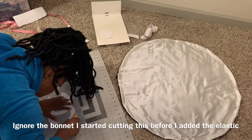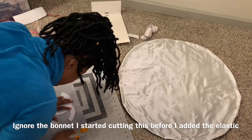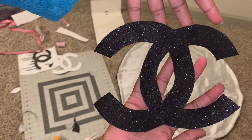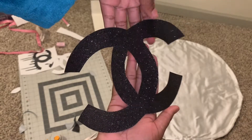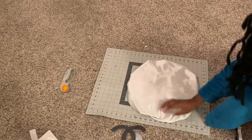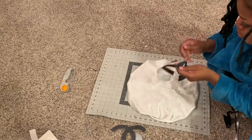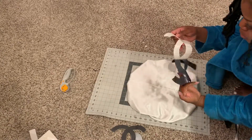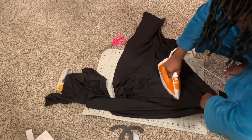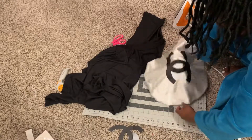Alright, so now I have my logo. What I did was I printed out a logo off of Google, cut it out, traced it on the transfer paper, cut it out, and this is what I came up with. So now it is time to apply this logo on the bonnet. I just tried to position and figure out where exactly I wanted it — I wanted it more so in the middle. Once I figured that out, there's this paper on the back of it — just peel it off, be careful when you peel it off as the back is a little sticky. Get some fabric and don't put direct heat directly on to it. Just iron it on and this is what you come up with.